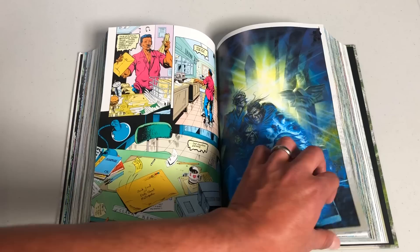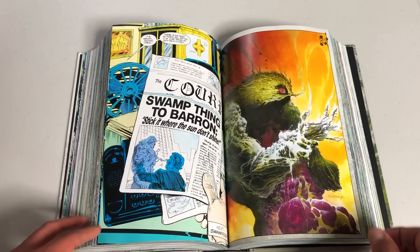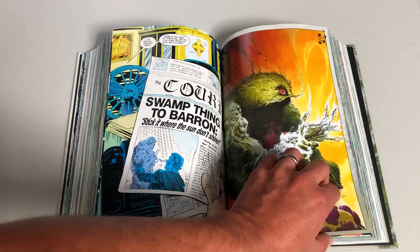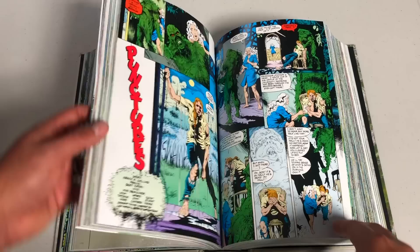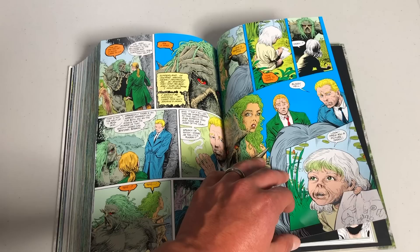Let me find it — I believe that's issue 128... yes, right here, issue 129. This had the original Vertigo label on it. This is the very first comic book that had Vertigo on it, so you could say Nancy Collins was the very first Vertigo writer. That's when the title shifted from DC Comics to the Vertigo imprint, thanks to Karen Berger and the folks who started it. You'll also find guest appearances by everyone's favorite heavy smoker in a trench coat, John Constantine.